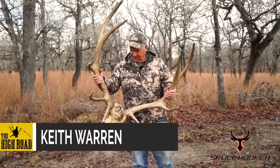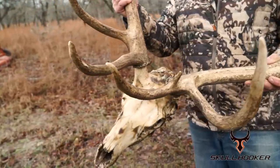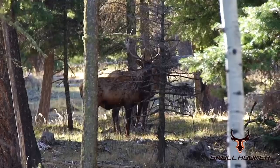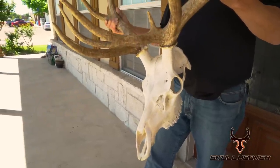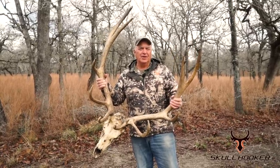Hey everybody, not a bad elk hunt, especially when you consider this is a very first elk. This is going to be a do-it-yourself video, basically. We're going to start out showing you an elk hunt, but we're going to end up showing you how you can take any big game animal and do a euro mount out of it real easy and do it yourself. Let's go ahead and get the hunt started.